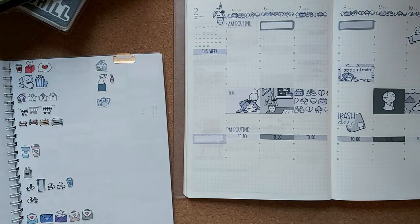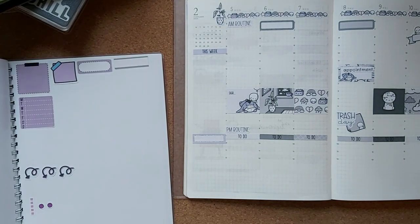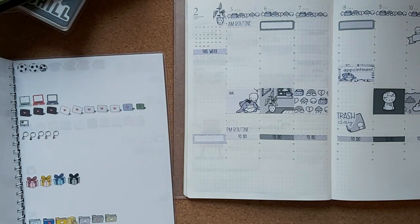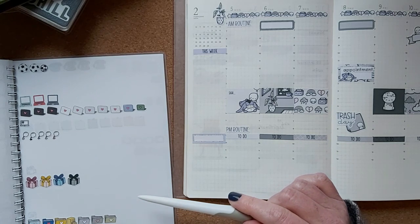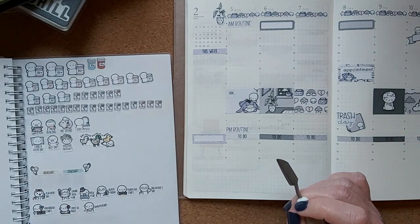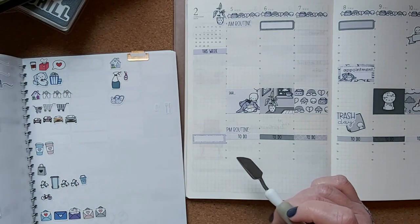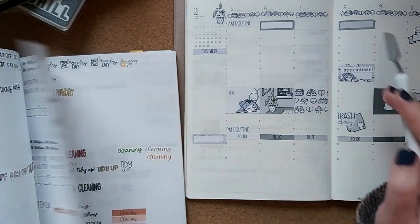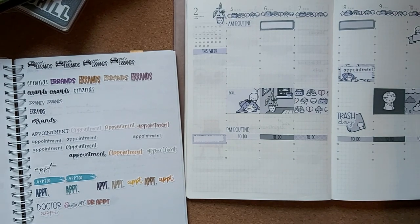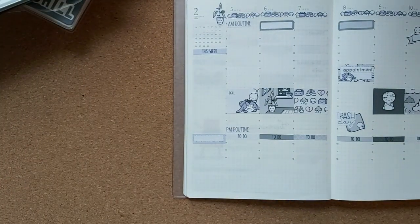I don't have any workout stickers — let me check for workout emoji stickers — no, I do not. I'll just write that in.